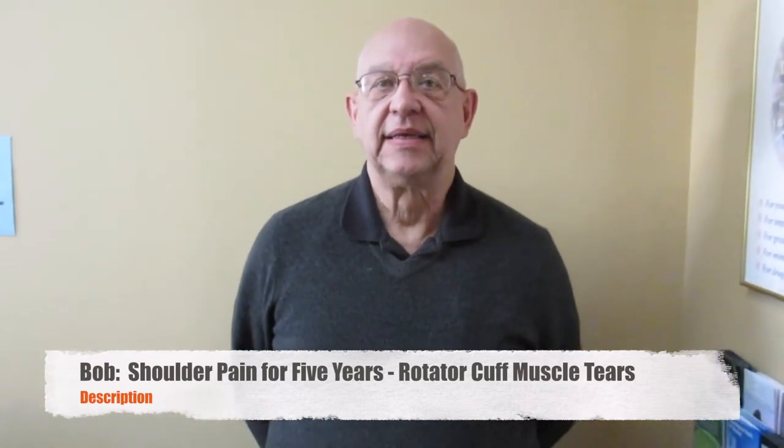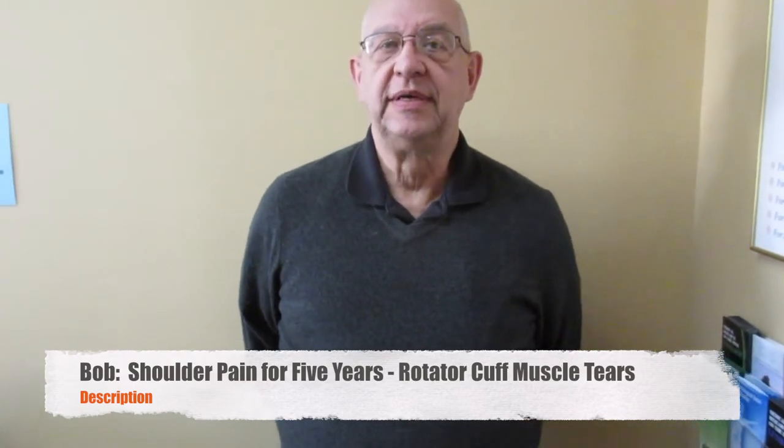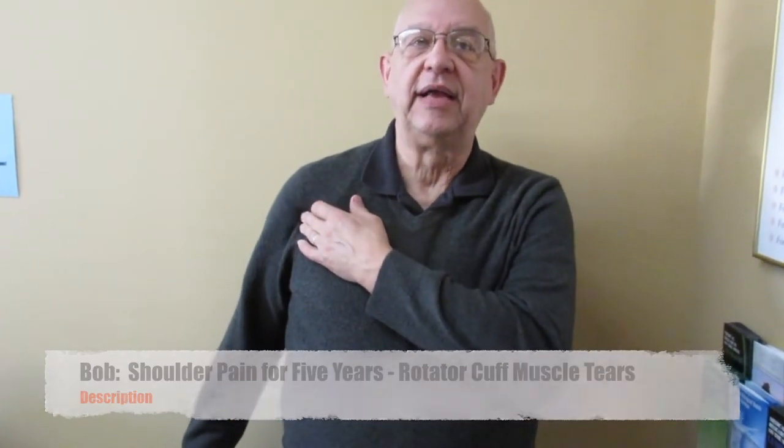Alright, so who do we have with us today? My name is Bob. Bob, you have several issues, and one of them is a shoulder problem. Yes, I was told before I had a torn rotator cuff. Okay, and it hurts in here. When we did our experimentation and figured out how many muscles were torn, you said there were three. And I need to rebuild those. Yeah, so we're going to do some Trigonics work on there.